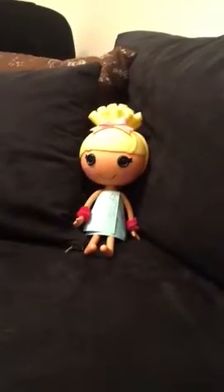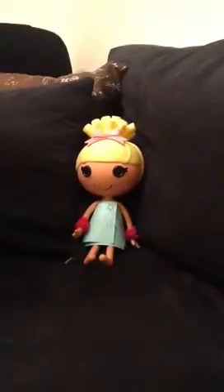Now I'm going to show you how we made a skirt for a lalaloopsy Mini. Pretty much you just do any random piece of paper and do a color on it. And then you can cut it out and tape it on and stuff like that.